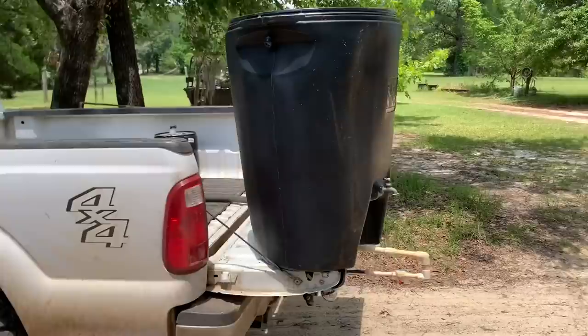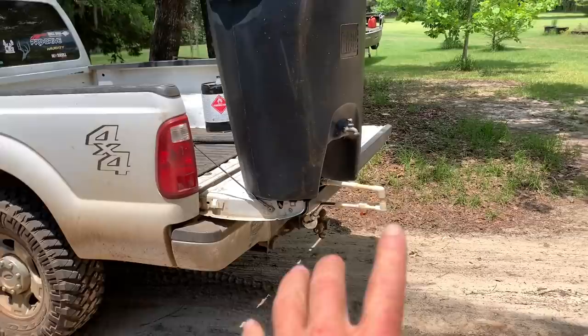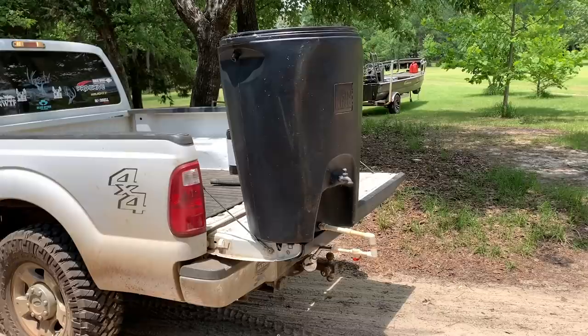All right, here we go, folks. This is redneck style right here, but we're using what we got. Ain't nothing fancy about this, I promise you. I just used some parts that I have, but this is going to be an outdoor shower.